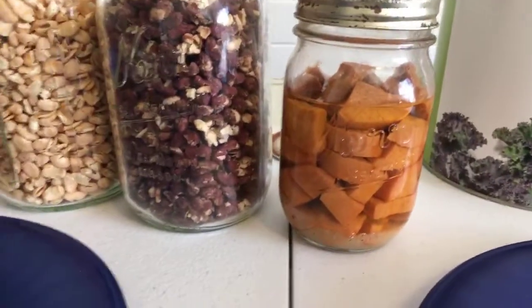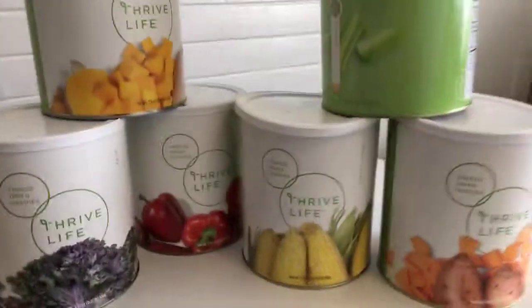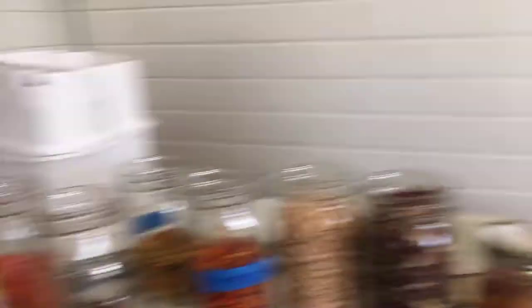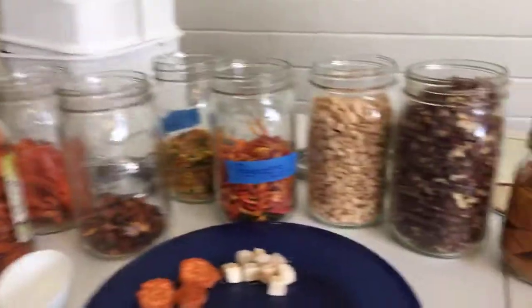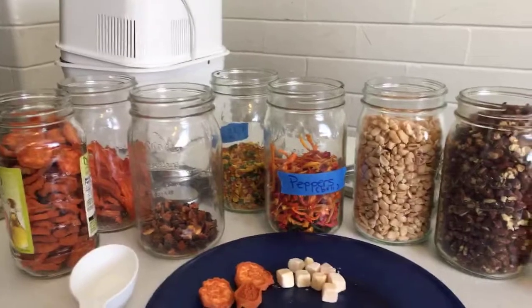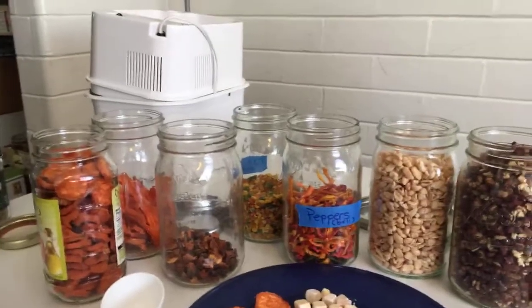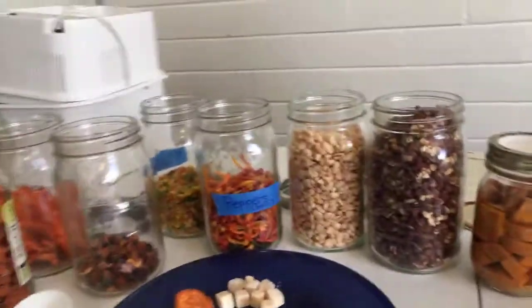Now for the pluses. Traditional home canning: it's already cooked and ready to eat — it might be cold, but you can eat it straight out of the can. Freeze-dried: same thing — ready to eat straight out of the can. For dehydrated, the plus is that anybody can do it. A $70 dehydrator, buy some vegetables — or if you grow your own, the food is free. My grandfather built a home dehydrator and grew a huge organic garden, so his food was free. You can't beat free.